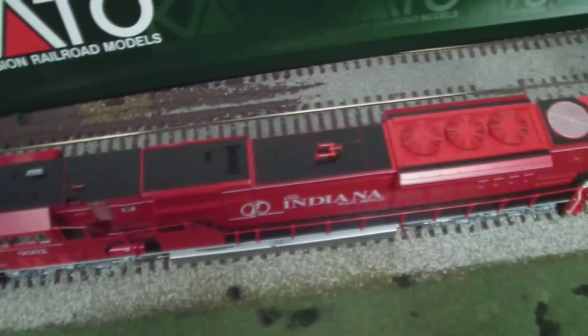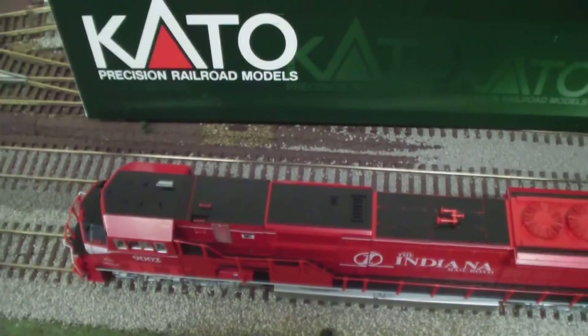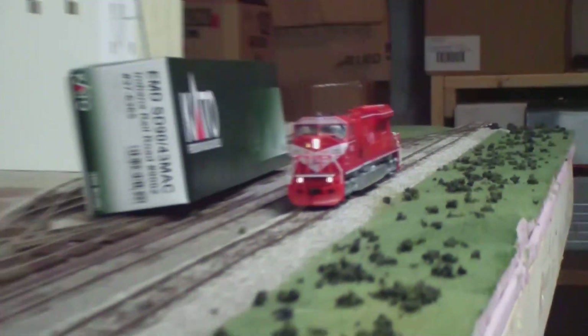I'll go ahead and fire up the DCC system and we'll see how quiet this thing runs. We've got the power on — as you can see I've got the headlights on. They're nice and golden white LEDs, unlike some locomotives that have bright blue LEDs. I do not like those at all, so this is really nice and bright.